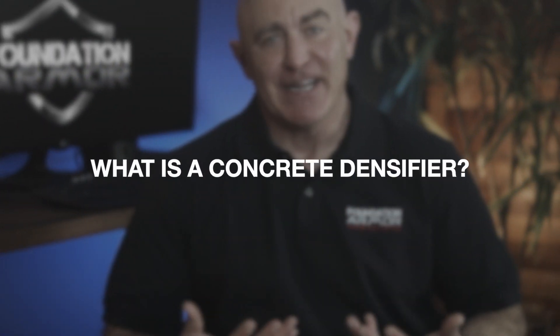Hey there, welcome to Foundation Armor. Today we're going to answer the question: what is a concrete densifier?